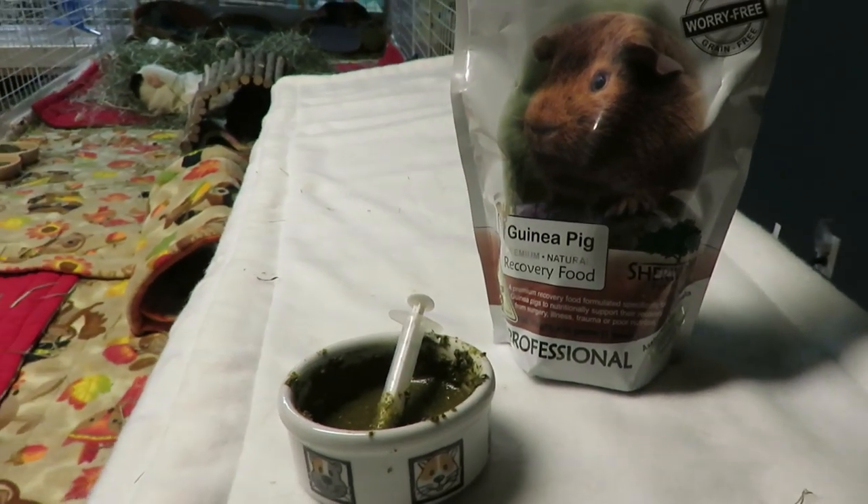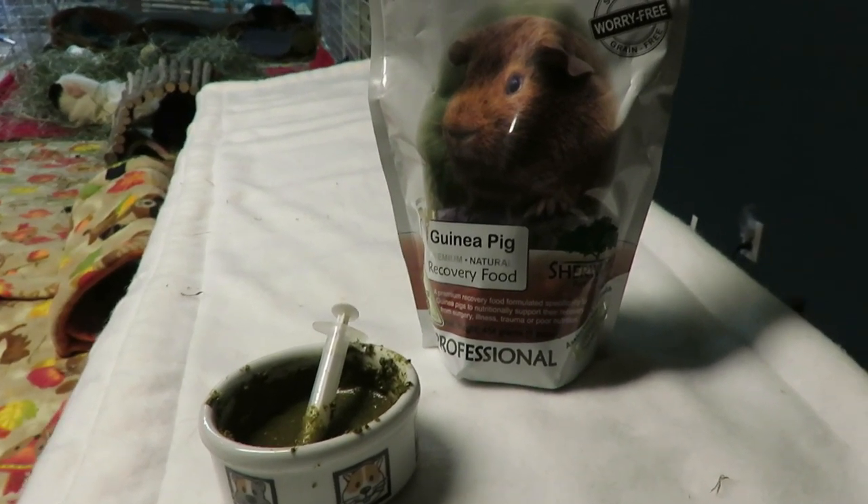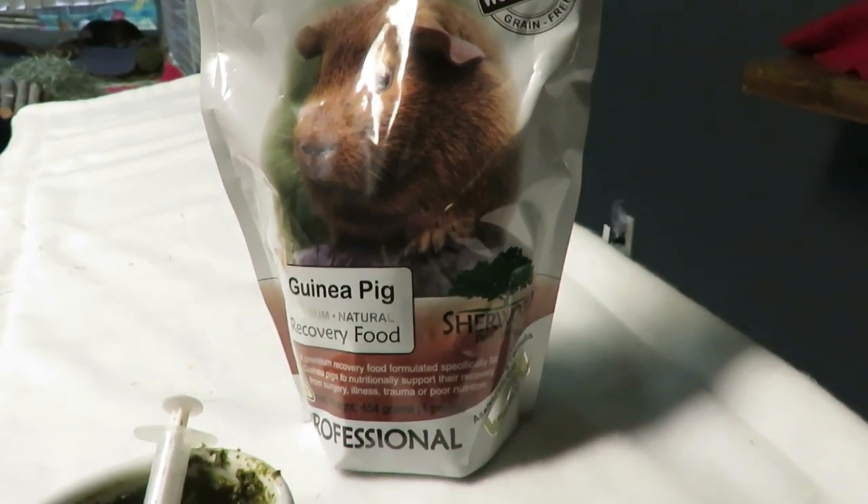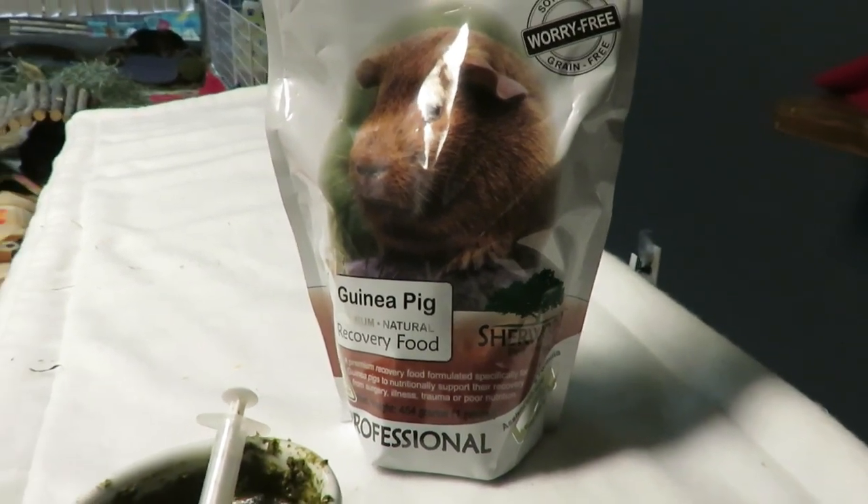Hi guys, Skinnypigs1 here. So today's quick tip is about hand feeding. I highly recommend you always have this on hand. This is Sherwood Pet Health Recovery Food. This is amazing.